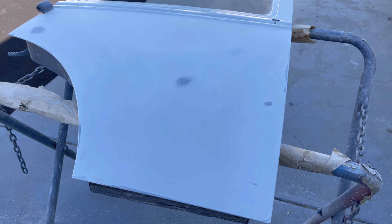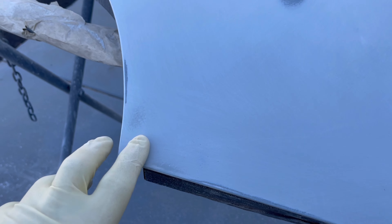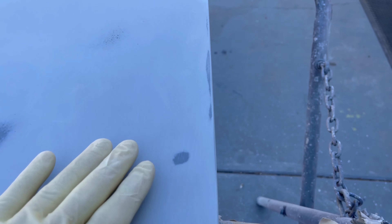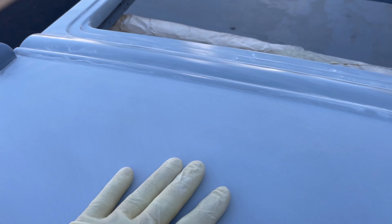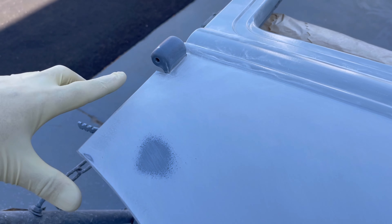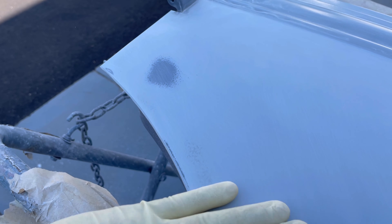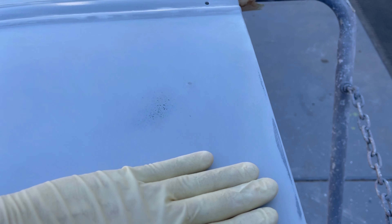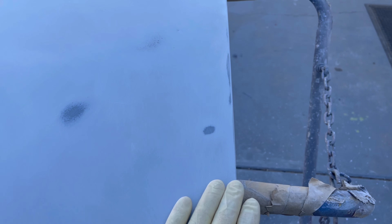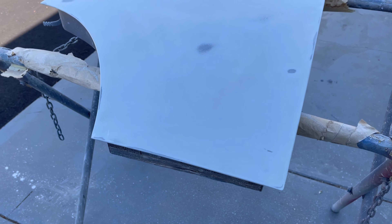I'm going to mix up a little glazing putty and put a little down through here where that's a low. I'm also going to put a little just through here — again that's a low — and then over here this is a high but this is a low right through here. So the glazing putty is going to come down through here and right through here — just a super skim coat of that — and then I'll block it with 150, then 180, and go to a second round of high build.